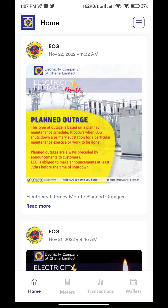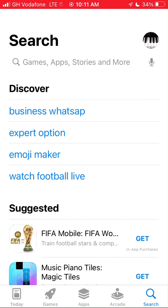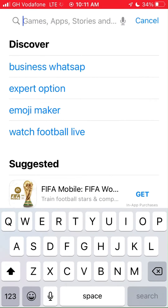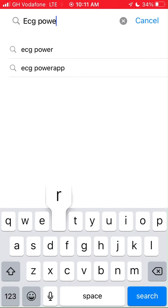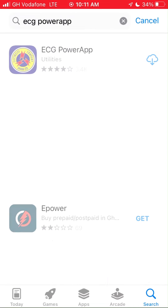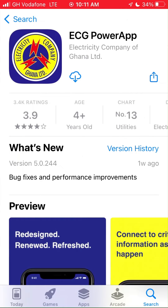Now let's move to iOS. Actually, the process for Android and iOS is the same, but I had to show you guys. Let's jump into the App Store and search for the ECG Power App. Please tap on the Get button and wait until it's done.